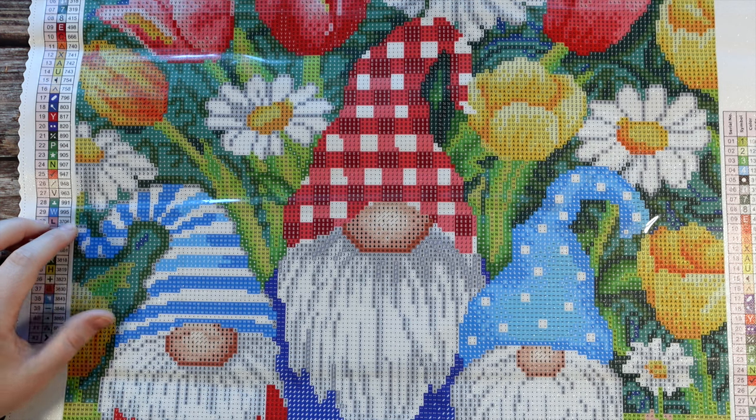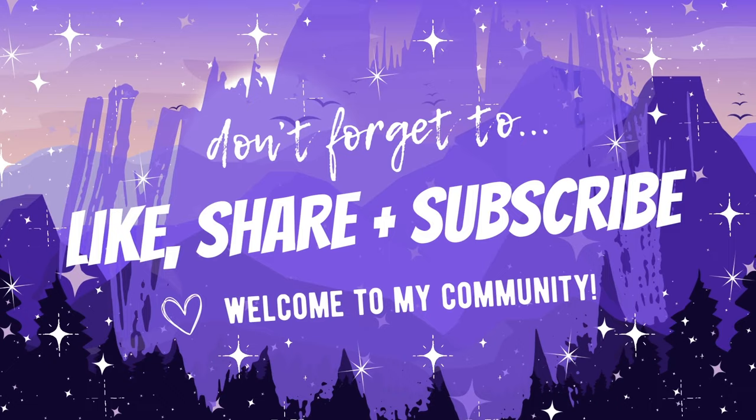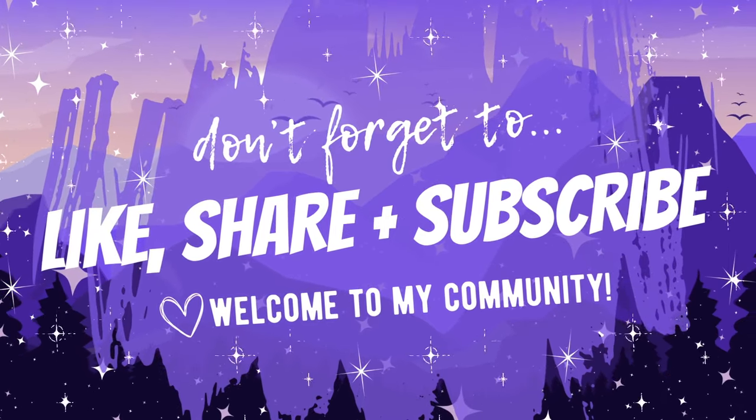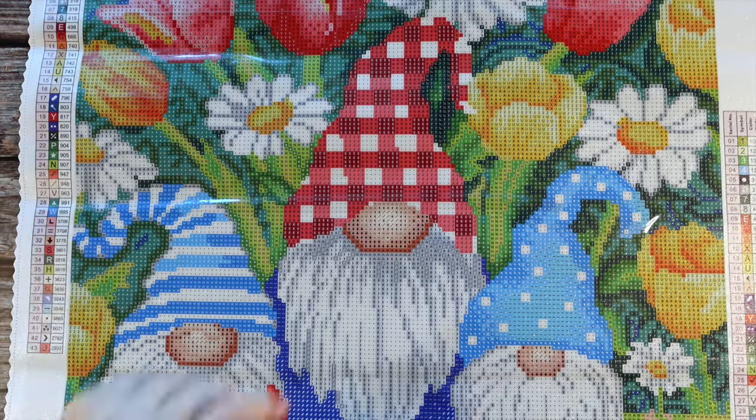I'm super excited to work on this — it's such a happy kit for this time of year, and I'm filming this on the first day of spring so it's a perfect kit. If you are new here and you made it to the end, you will probably like it here, so don't forget to hit that subscribe button. You can also hit the notification bell to be notified when I post new videos. Until next time, happy diamond painting you guys — bye!